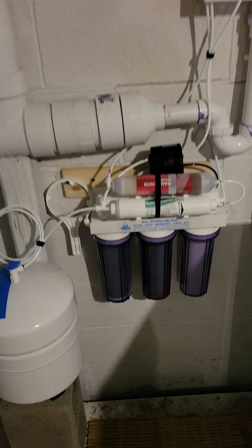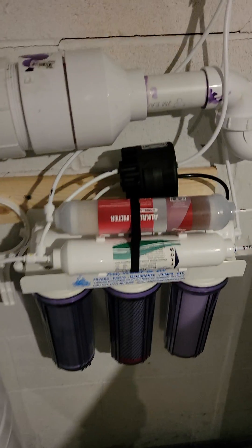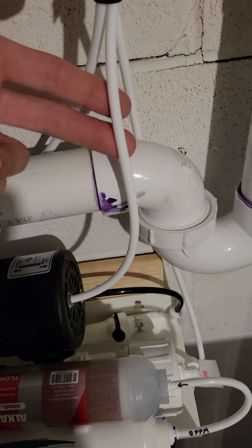I've got the Air, Water, and Ice reverse osmosis system here and I've got the permeate pump on top. It's the 50GPD. You can hear it working every few seconds — you get a little click in this drain pipe here.